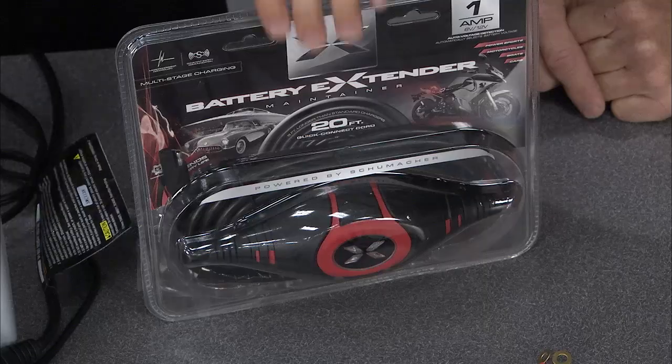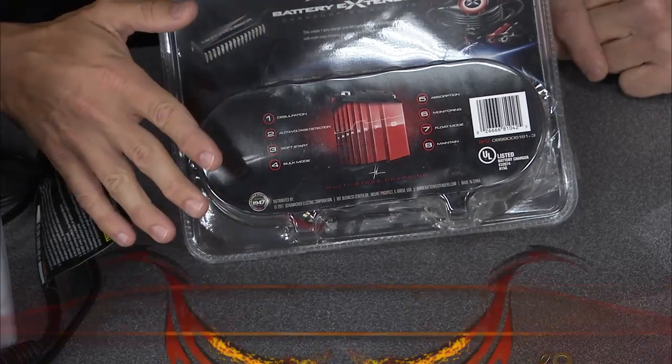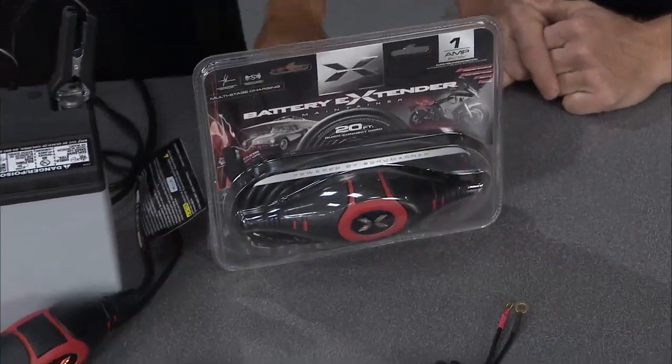It's got reverse polarity protection, so if you hook these up backwards you're not going to harm anything. It's an eight-stage microprocessor charging system, so it takes care of everything itself. It's the one amp SP2 charger maintainer battery extender powered by Schumacher.